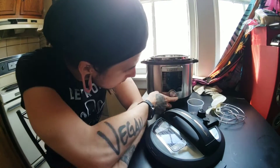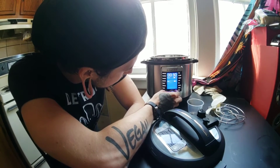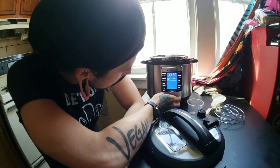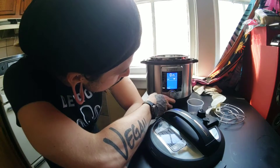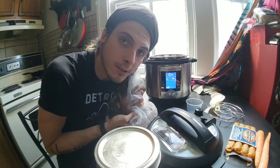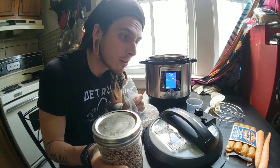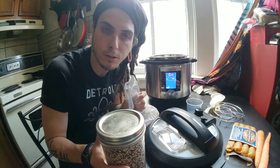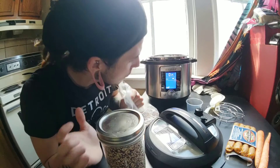I'm using the Instapot for the first time. Let's see how this goes — I've never used it. So I have no idea what I'm doing, but here's some lentils, here's some quinoa. I'm going to put in a carrot, some sausage — vegan, obviously, because I don't eat corpses — and veg stock.